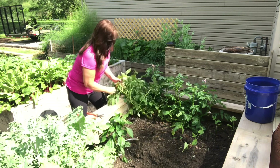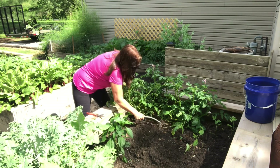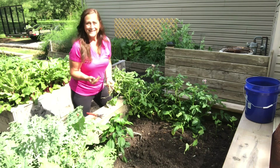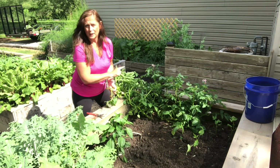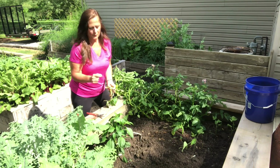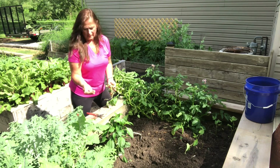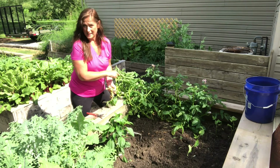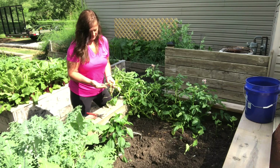Now that this potato has a lot more room I think it's going to be a lot happier. I don't know if you can see this, it's so small, but this is from my little volunteer potato that came up from last year. I must have had a little potato that I left in the ground over the winter. Sometimes the potatoes are close to the surface — I just got this little teeny red potato out, so obviously that's what this plant is. I bet down in there there's some really big nice potatoes. I can't wait to harvest those.